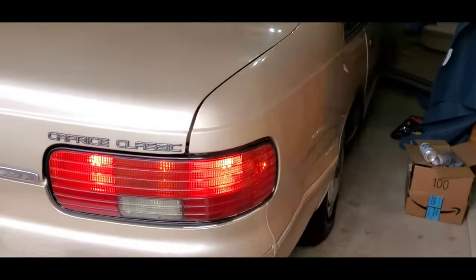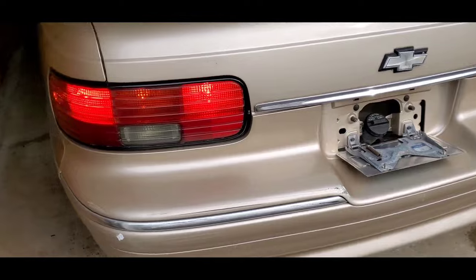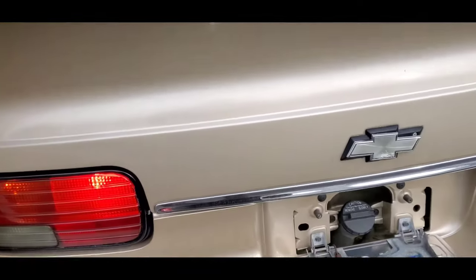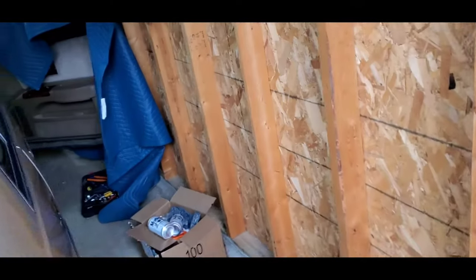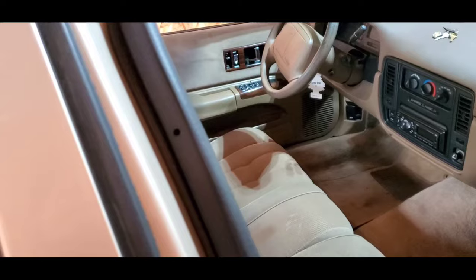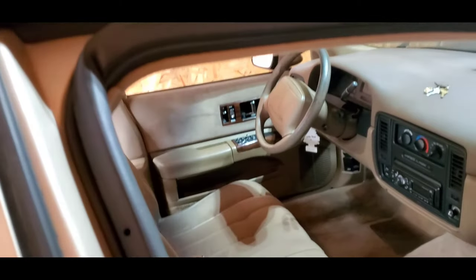Nice and bright — and this is in bright daylight. That's just the running lights, so turn signals everything is good. This is more like an Impala SS look, kind of like the 96, 94, 95. You can try to find these already painted, but it's just not worth the money. The price people are asking for them is just ridiculous.